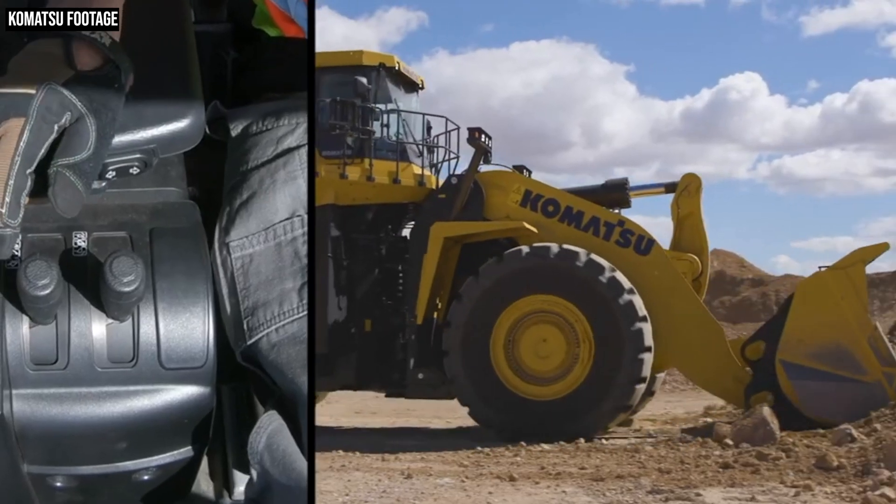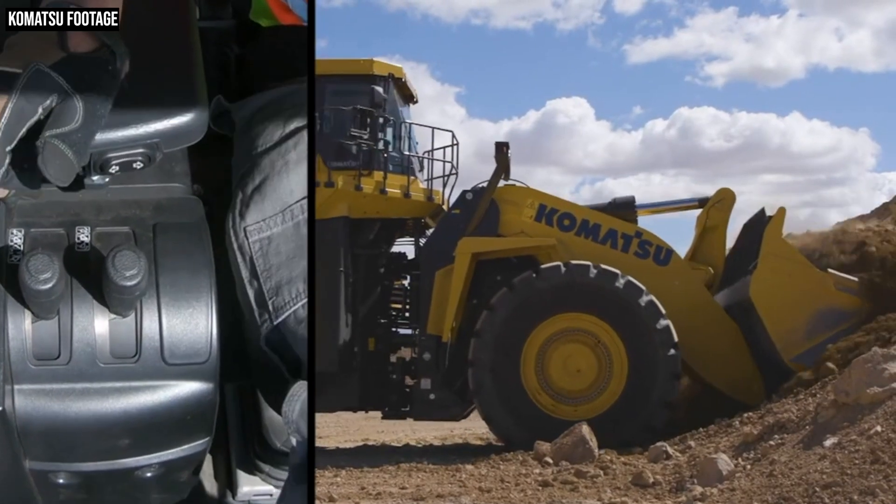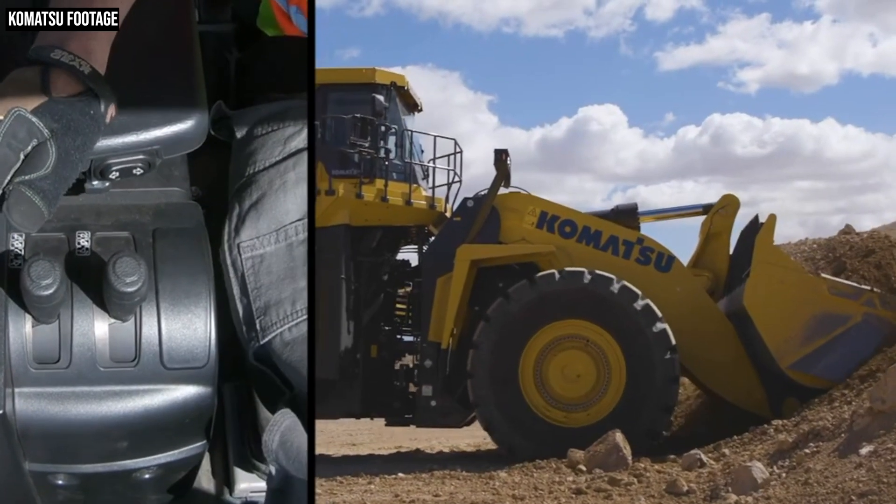An automatic kickdown switch can lower the machine into first gear, and as you push the bucket into the pile the system automatically curls the bucket to collect material before lifting the boom back to horizontal. There is a limitation: Komatsu says automatic dig works best with uniform material like stockpile, and for operators working in blasted or bank material, Komatsu recommends keeping it off entirely.